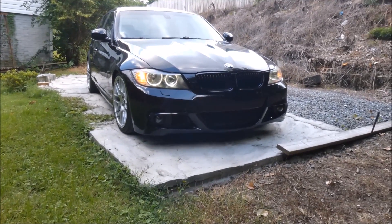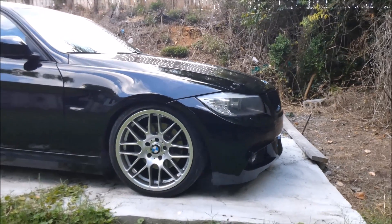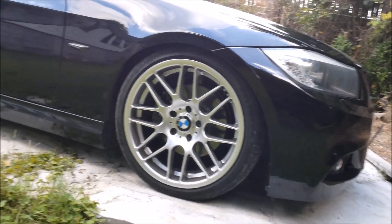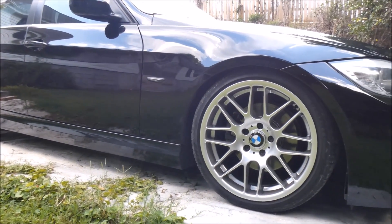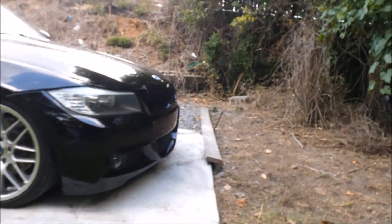Now for exterior mods. As you can see, these are not stock wheels, although they have kind of an OEM-plus look to them. They are VMR V703s — eight and a half inches wide in the front and nine and a half inches wide in the rear. The fronts have a +35 offset and the rears have a +33 offset.